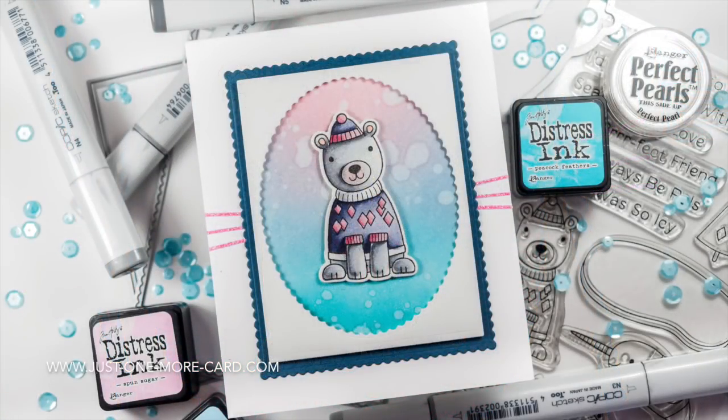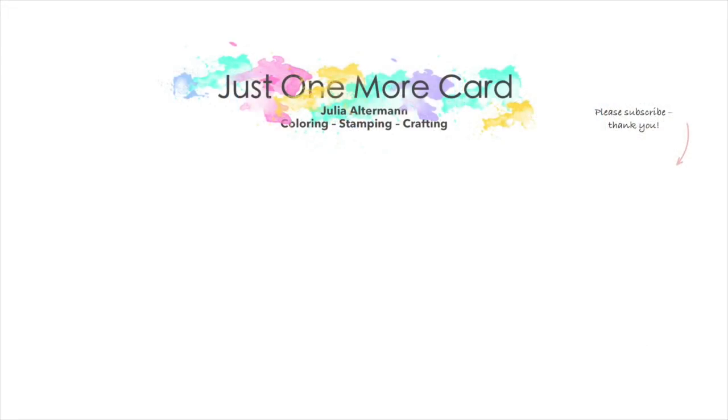Here's a close-up of the coloring and here's the final card. The distress ink blending is super easy, everybody can do it, and blending from dark to light with Copic markers is absolutely basic. You can see you can create a wonderful card with these easy techniques. Thank you so much for watching, please subscribe and I'll see you again soon — bye bye!